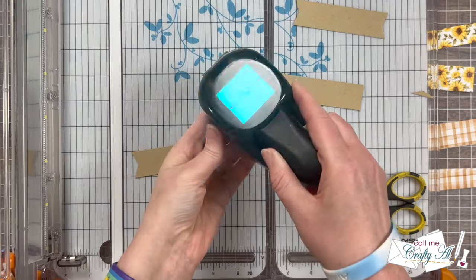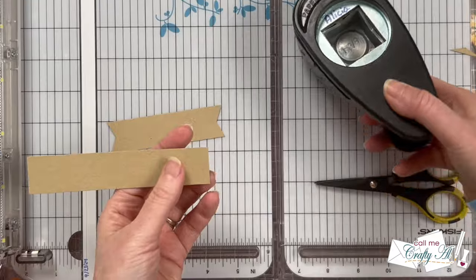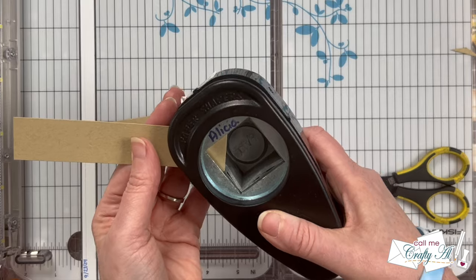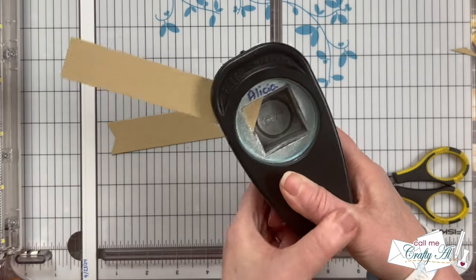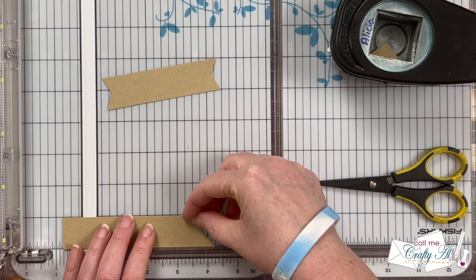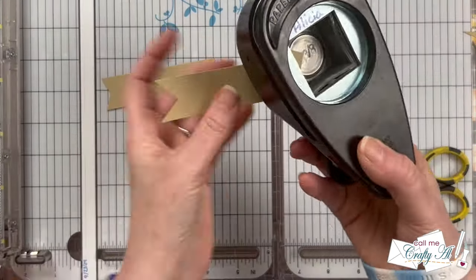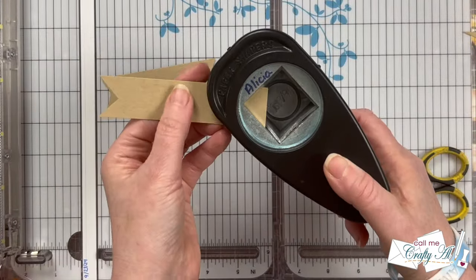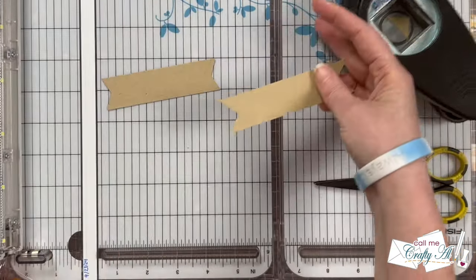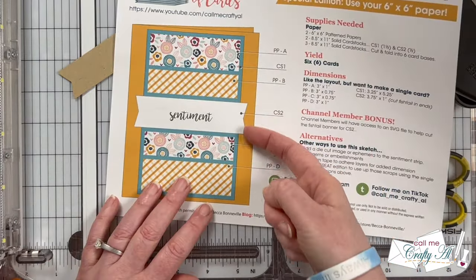For the third and final option, I am just using a square punch from my stash, and I'm going to start by punching one end of the strip, trying to get the angle correct so the corner of the square is where the middle of the strip is. Then before I punch the second end, I went ahead and cut this down to four and a quarter inches wide. Now this is wider than the three and three-quarters it calls for, but because the fishtail is a lot deeper, I didn't want to cut it much shorter. This does look different, but it's definitely going to work if you don't have the other options.